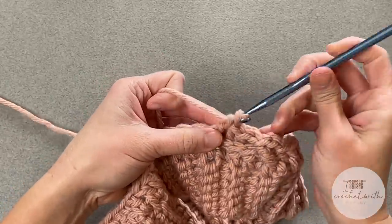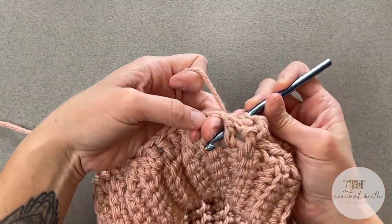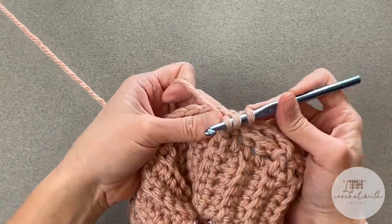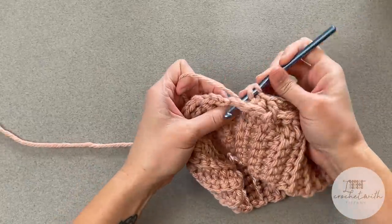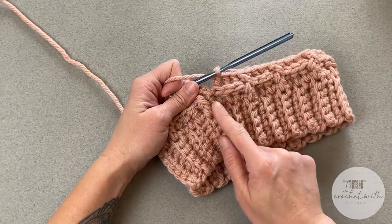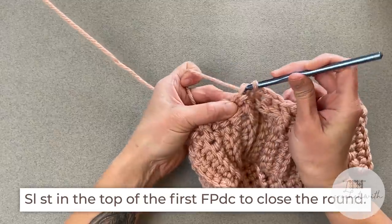Continue working: front post double crochet, front post double crochet, back post double crochet — one, two, three. The count based on the recommended brim size in the chart should evenly get you around, ending with three back post double crochet stitches. To close round two, find that front post double crochet stitch and slip stitch into the top of that. We are completely ignoring the chain two.